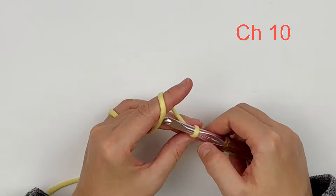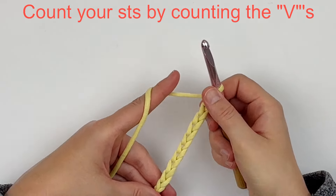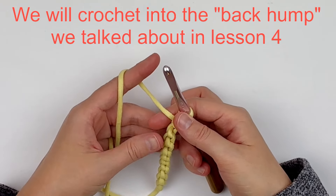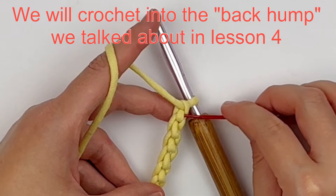Now we will count our stitches by either counting the V's or the back humps, as I mentioned in the last video. We will be crocheting into the back humps, just like I mentioned in lesson four.